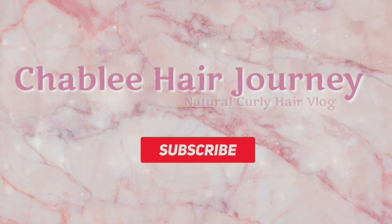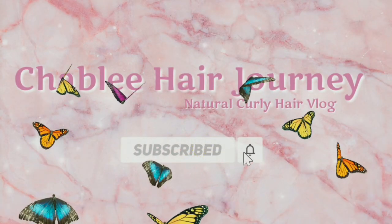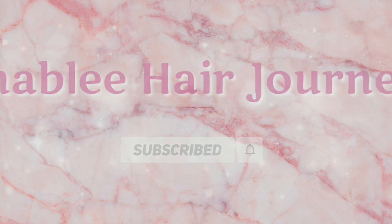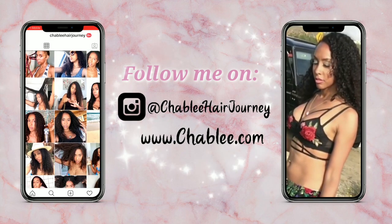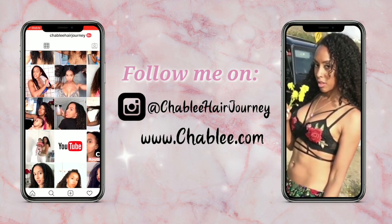Don't forget to smash that subscribe button and hit that bell to be notified when I have more videos. Follow me on Instagram at ChablisHairJourney, and my jewelry line is at Chablis.com.